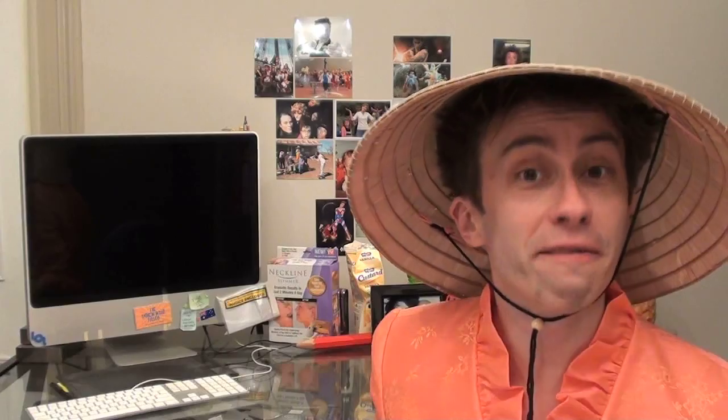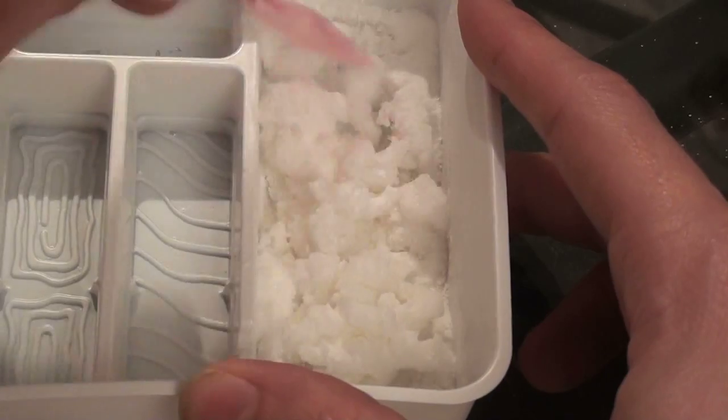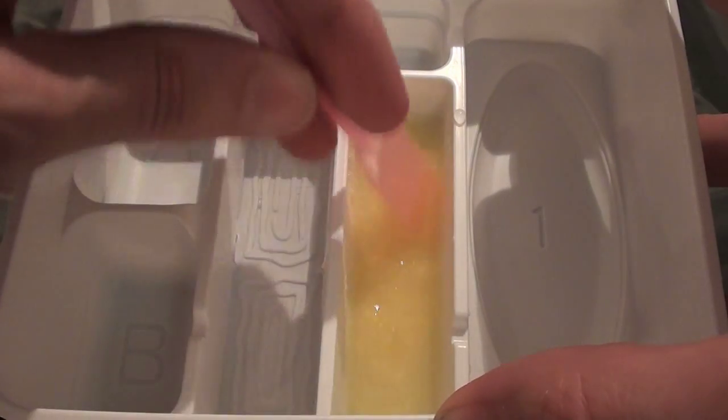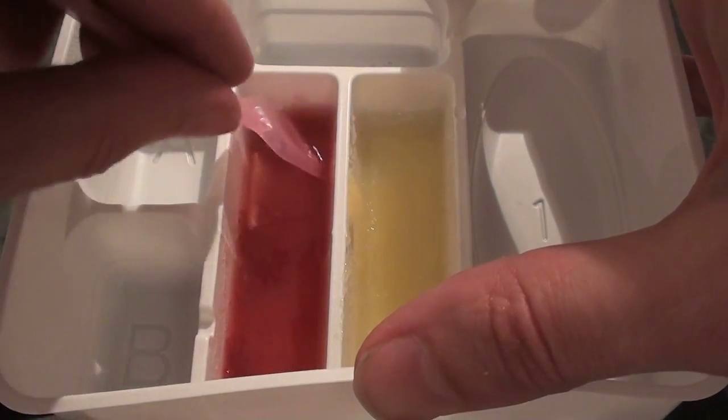Now because I can't read a single word off the back of the box — it's like trying to make something from Ikea — I found some English instructions online. First thing we need to do is make the rice, so we put some water in here and add a giant packet of blue. It's such a fine powder — don't breathe it in. Just mix that through, and somehow that forms a ball of candy with a consistency very much like rice. No one else is concerned by that at all. We then mix mystery yellow sachet with water in this tray and pinkish reddish sachet with water in this tray, and wait for them to set.